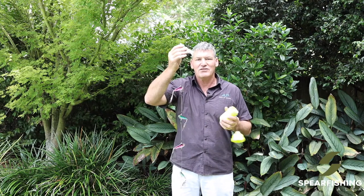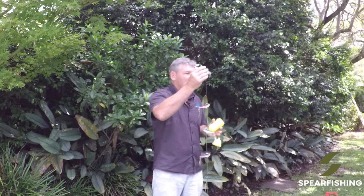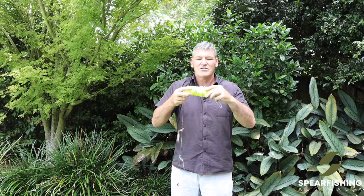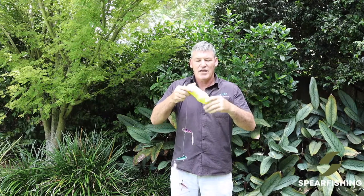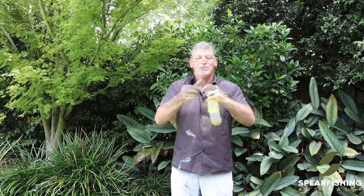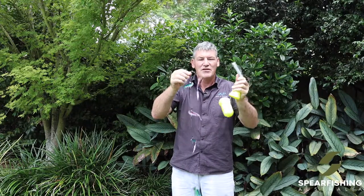The idea with the teaser or the flasher is retract and distract — get the fish to come up to the teaser, and whilst they're doing that, you dive on them and make the shot. The idea with this is that you simply join up the egg, connect this onto the snap clip, and then you deploy the line to whatever depth you want. That is the Rob Allen bait ball teaser.